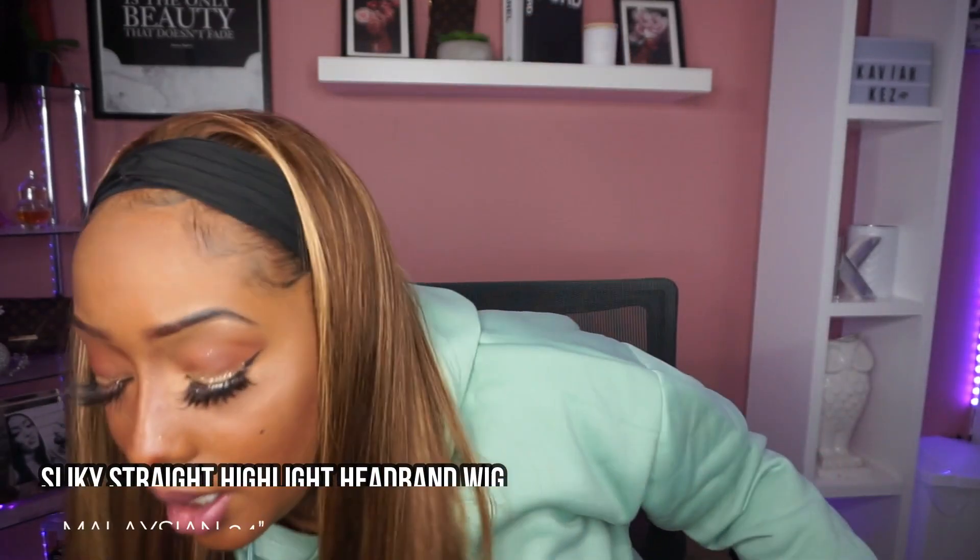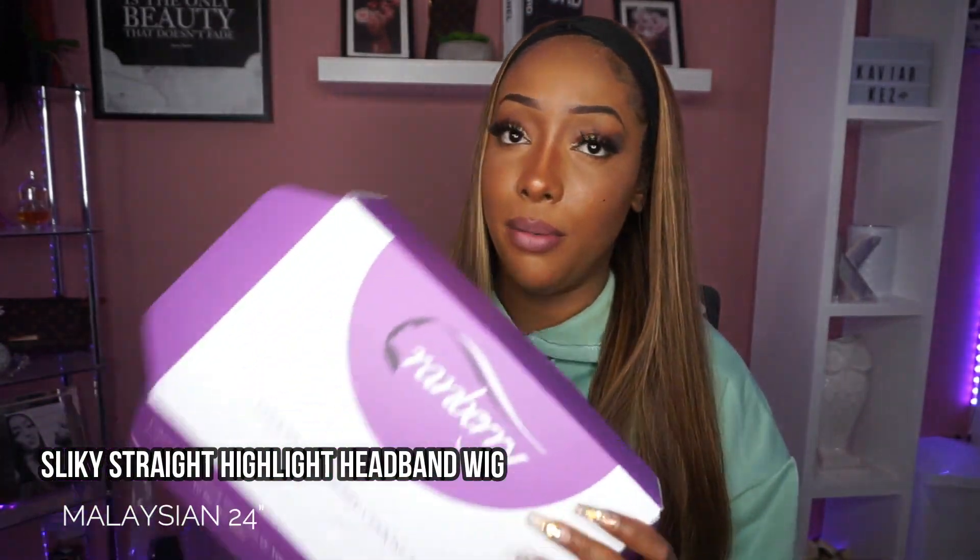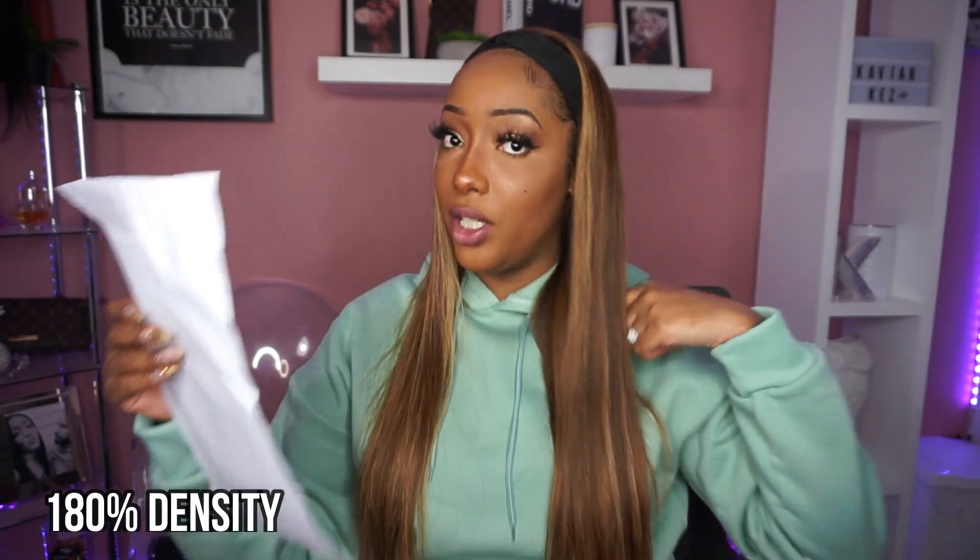This is from Cranberry Hair — they sent me this wig and it came in a beautiful box. It's the Cranberry blonde highlight headband wig, color 427, in silky straight Malaysian full machine glueless human hair wig. It claims to be virgin human hair, unprocessed, but once you put bleach to hair it's no longer unprocessed — that's a little misleading, but we get what they're saying: it started off unprocessed.